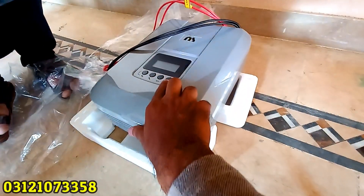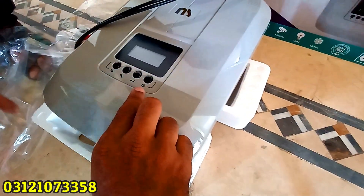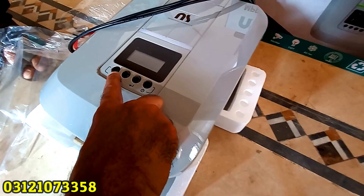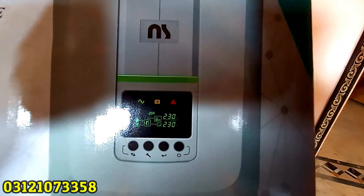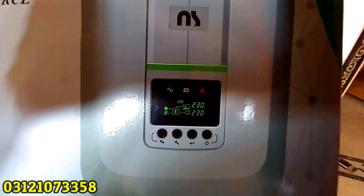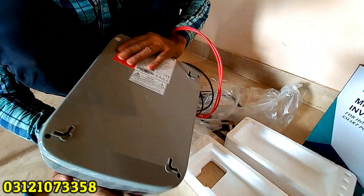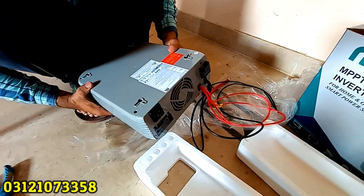There are four buttons here — you will see the on/off button, you will see the option, and you will see the display details. The warning and alarm indicators are shown. When you install solar, you will see the solar side. We will complete the installation and show you everything, including the details and the load.